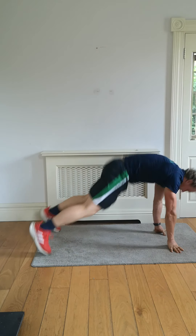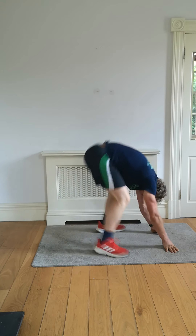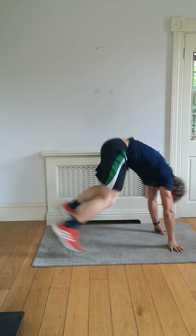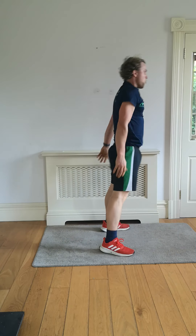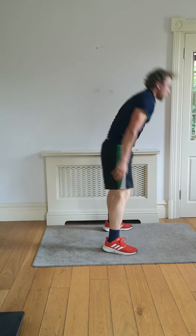Maximum effort — that's what the finisher is. No breaks, straight into it, chest out, shoulders back. Getting the heart rate up, we're tapping into the fat stores right now. Get ready — three, two.